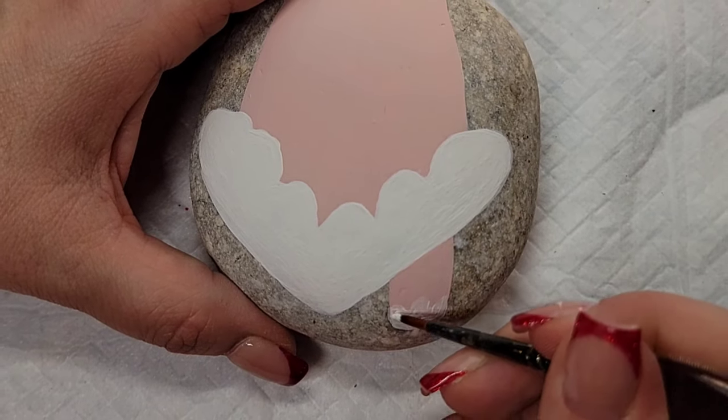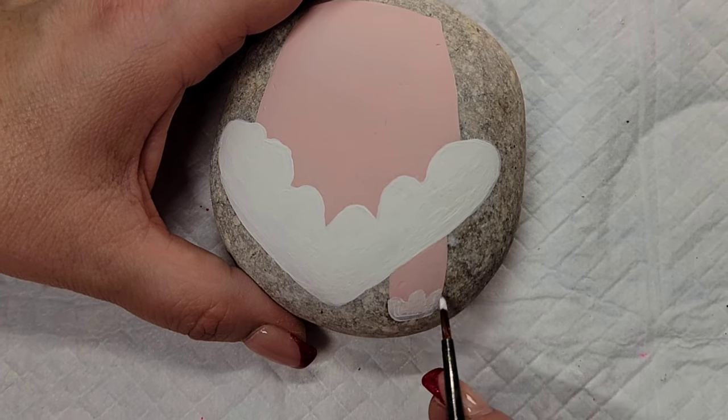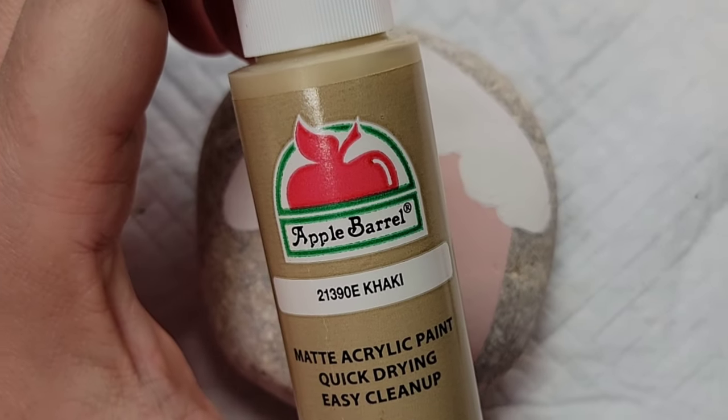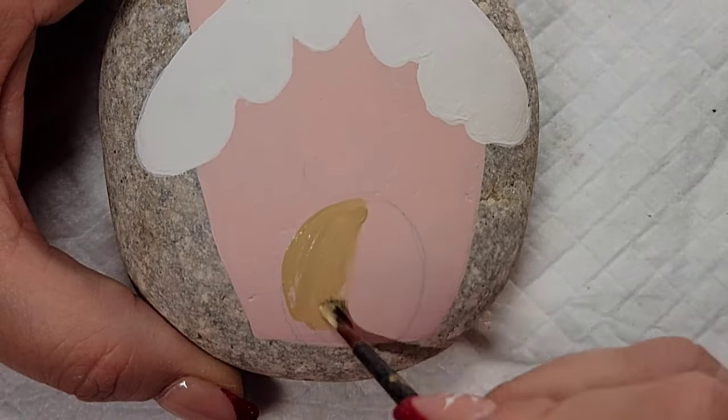I'm bouncing around a lot on this design because something's drying, so I'm going to come down and draw a nice little ovally-shaped door on the house, and then I'm going to take this light brown paint and fill in that little front door.